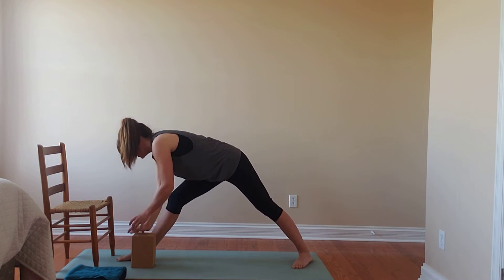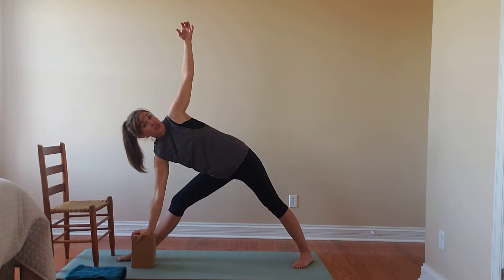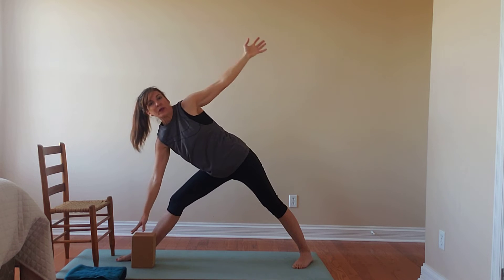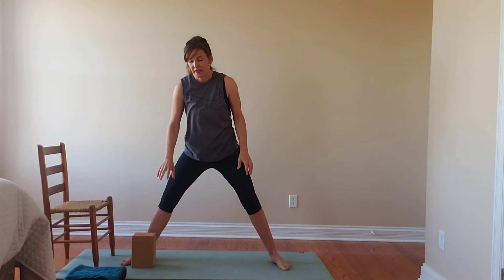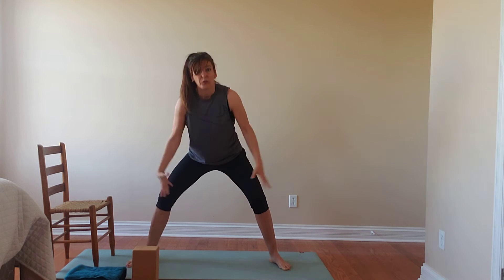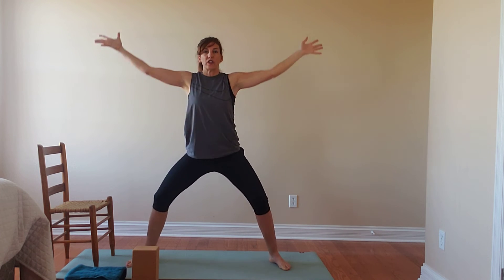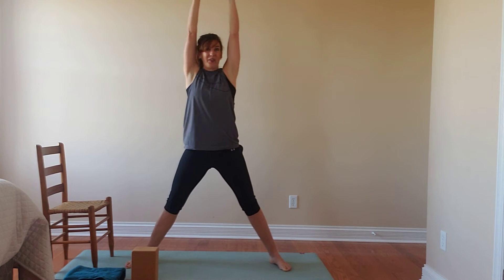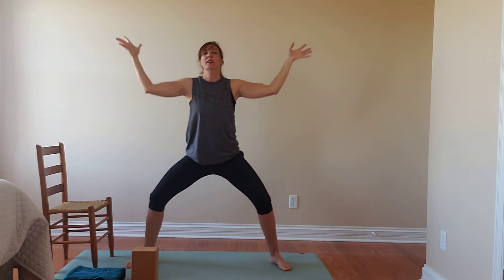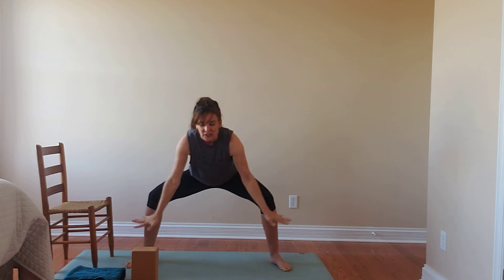Then we'll bring that back down, make our way to traditional triangle, and lift as we come back to center. If you want to heel-toe your feet in a little, make adjustments that you need to. We'll move back through our moonflower or sunflower flow, maybe noticing we feel a little different from one side to the other because we've already done our work series there.